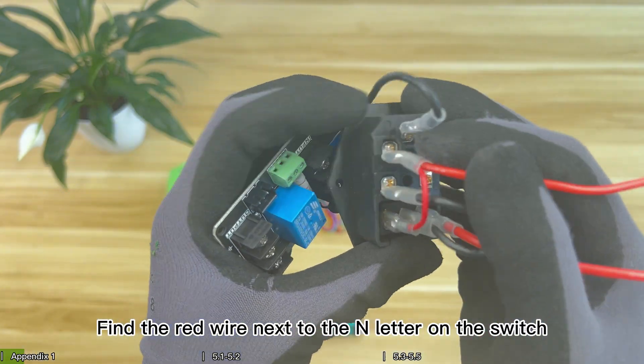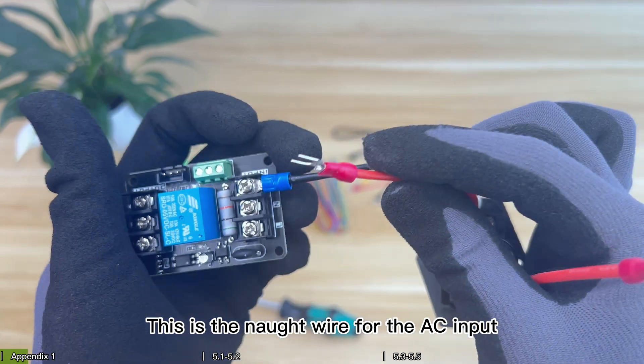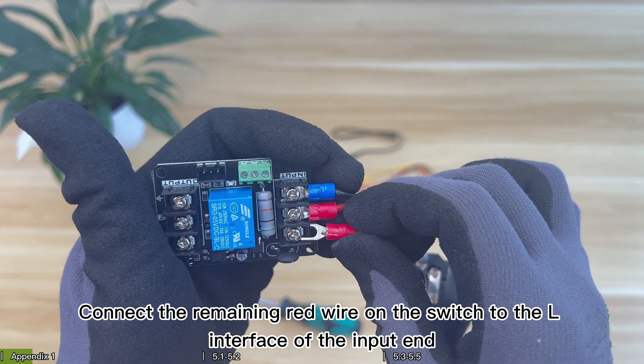Find the red wire next to the N letter on the switch and connect it to the N interface of the input end on the module. This is the neutral wire for the AC input. Connect the remaining red wire on the switch to the L interface of the input end.